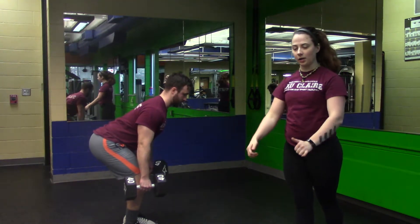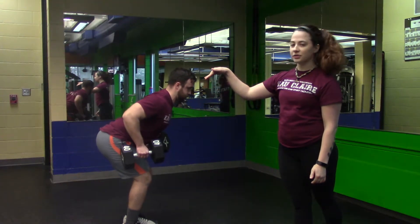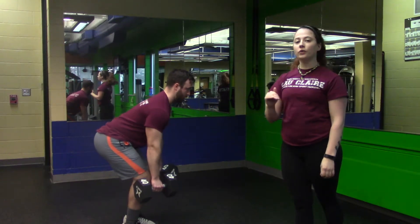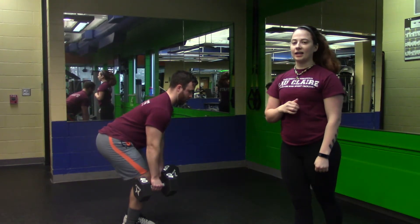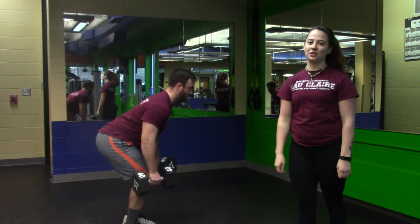From here he'll bend at his elbows, keeping them close to his body, coming up where his elbows are at his torso height. From there he's only using strength, no momentum, to continue his reps — exhaling on the way up, inhaling on the way down. And that's bent over rows.